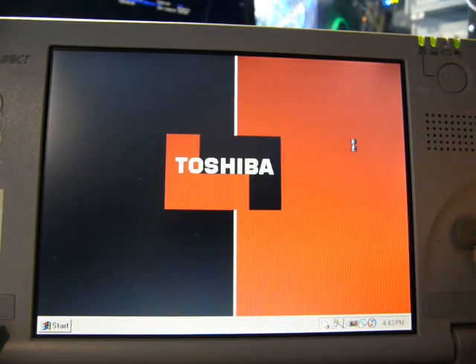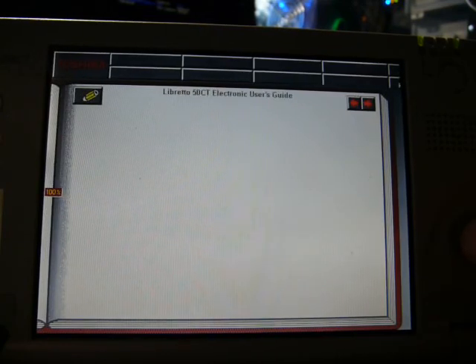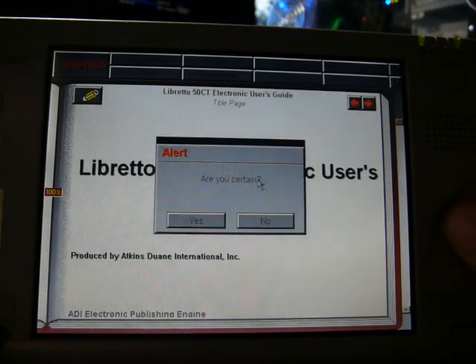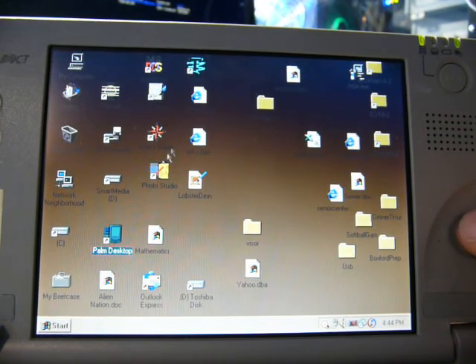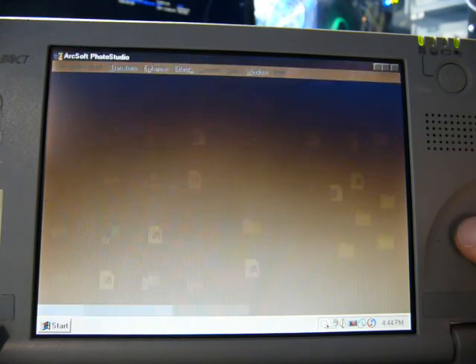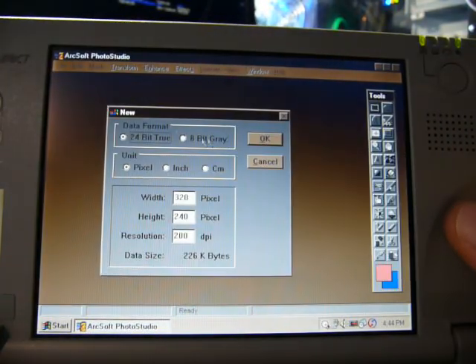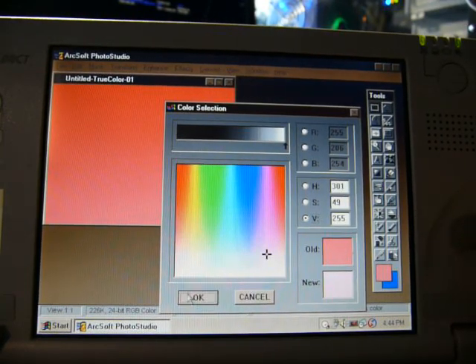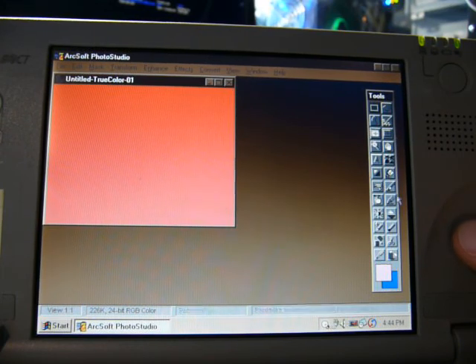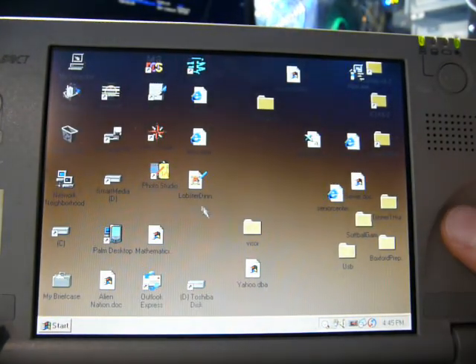Maybe I shouldn't have done that - this thing has the slowest rendering imaginable. There we go, that's the user manual. Over here we've got Palm Desktop - presumably the guy had a Palm Pilot. This is Photo Studio by ArcSoft - we can draw with it. These are pretty terrible colors, but we can do some painting. That's pretty useful, and it's pretty quick too, considering what it's running on.